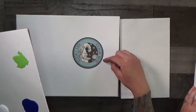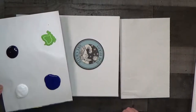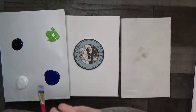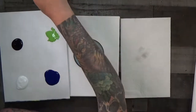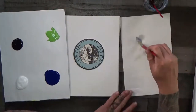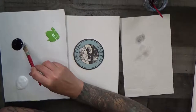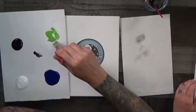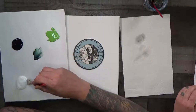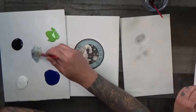We want the coaster a little below center, not perfectly centered. We're going to mix up a color using our big brush — and always wet the brush down first when you get started. What I'm mixing is just the tiniest dot of black, a little bit of green, a little bit of blue, and some white. We're creating this stormy blue-gray color with a little green in it.